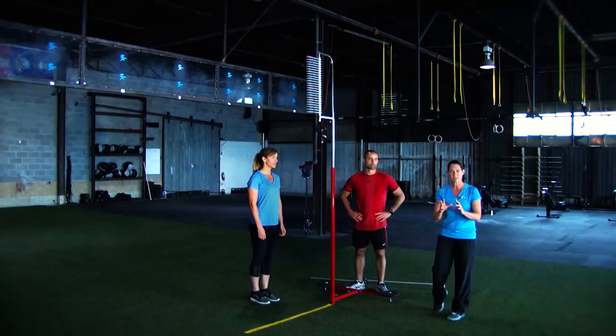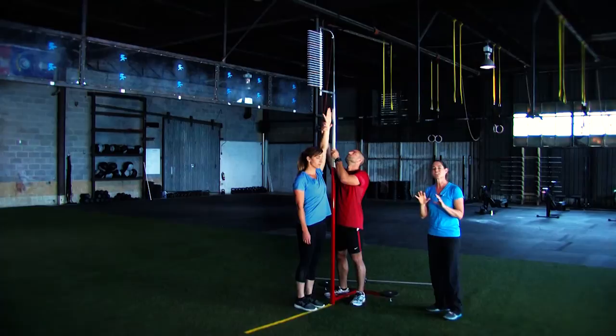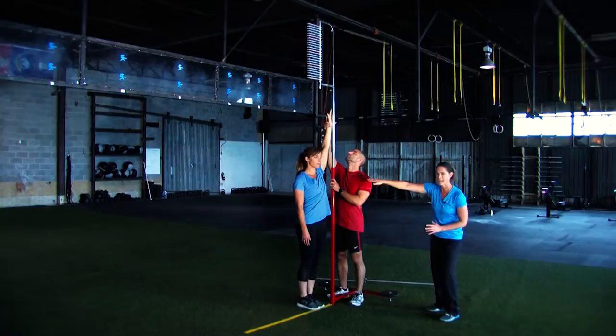For the vertical jump, it's pretty straightforward, but there are a few things we want to make sure you understand. On the measuring, the judge is going to come up and make sure they're measuring your reach to the height of your actual reach. Something you cannot do is bend at the elbow to shorten your reach. The judge may actually pull your hand up to make sure you're getting a good extension — a true natural extension — and that's going to be where your reach is measured.